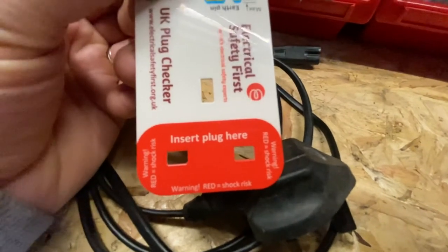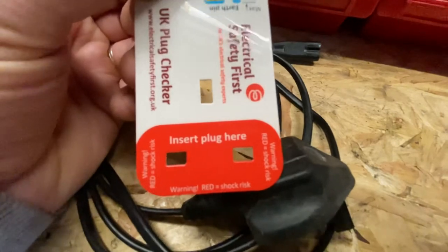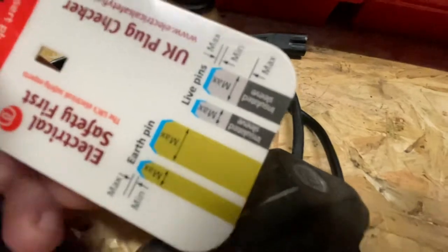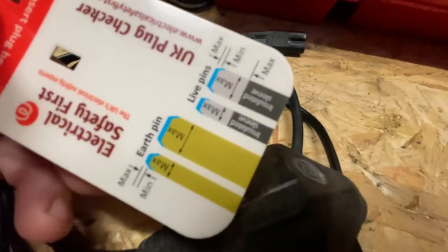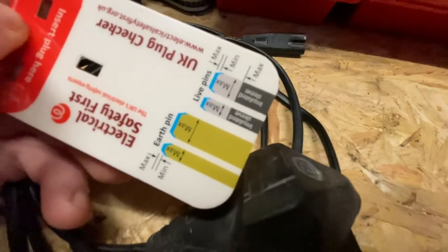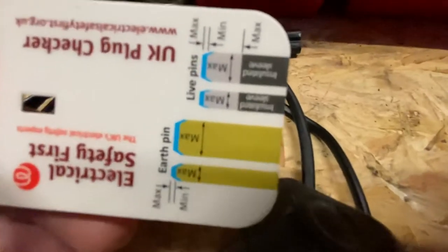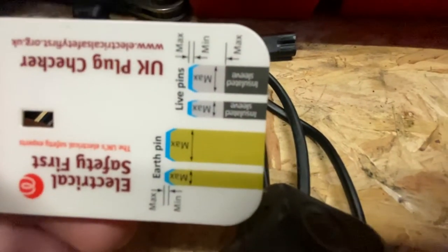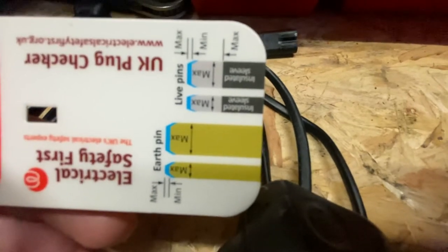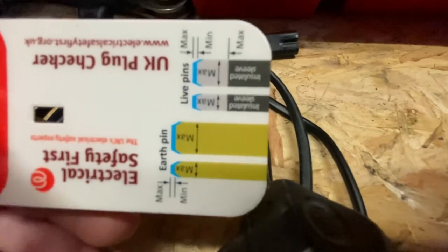If you plug it in and you can see any of the red warning, the plug is too small and doesn't conform to British standards. On the other side is a pin checker — you pop your earth pin or your live pins in and it will tell you if the insulated sleeve is long enough and if the pins are the right length. You can see there's quite a small tolerance — it should be in that little tiny blue section, so there's a very small tolerance on what the pins can be.